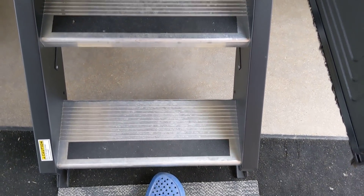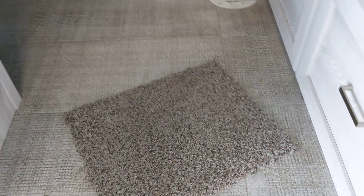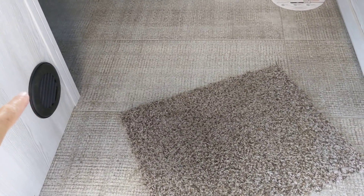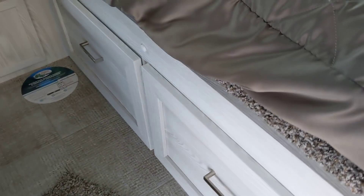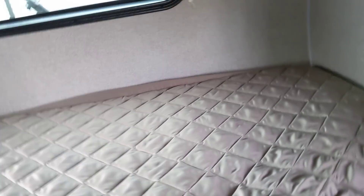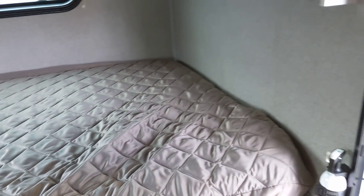Now let's go inside. Here's your steps — one, two, boom. And there's the vinyl floor there. There's a furnace vent, and a little storage under the bed there that you can access easily. A big bed. See if I can turn on the light — nope, they don't have the battery hooked up. But anyway, I'll show you this.